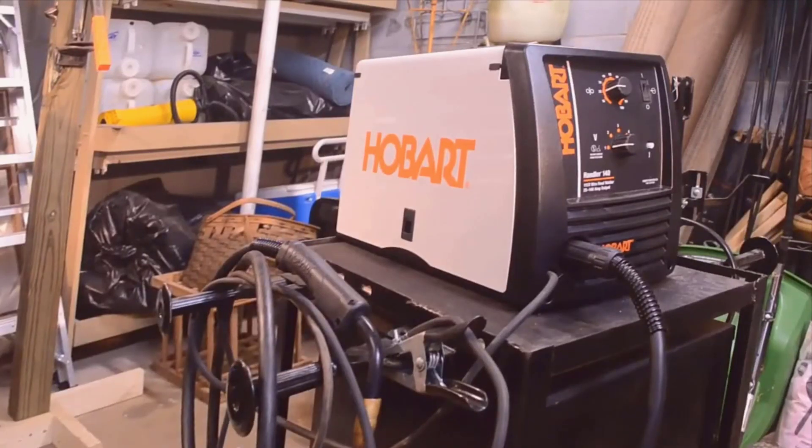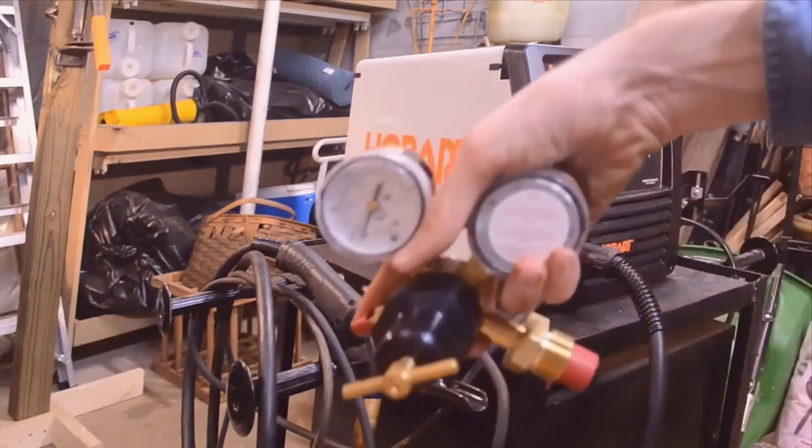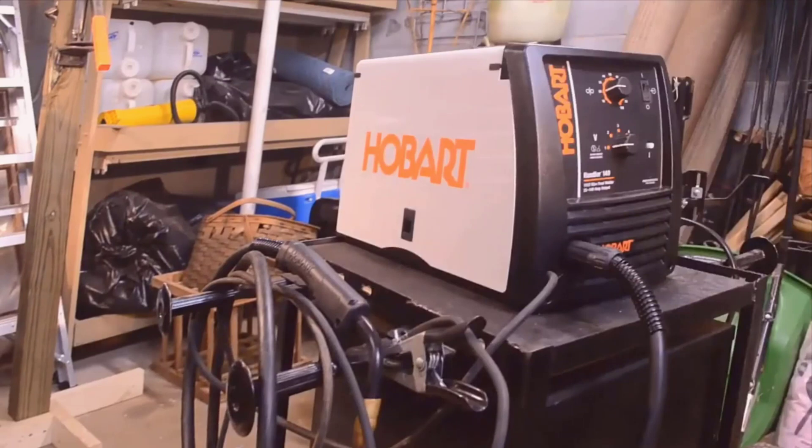Hey guys, how's it going? Today I want to do just kind of a quick review for you guys on the Hobart Handler 140 MIG welder. I hadn't seen too many reviews on it so I thought I'd just kind of give you guys my two cents based off my experience with it and let you know what I thought about it.